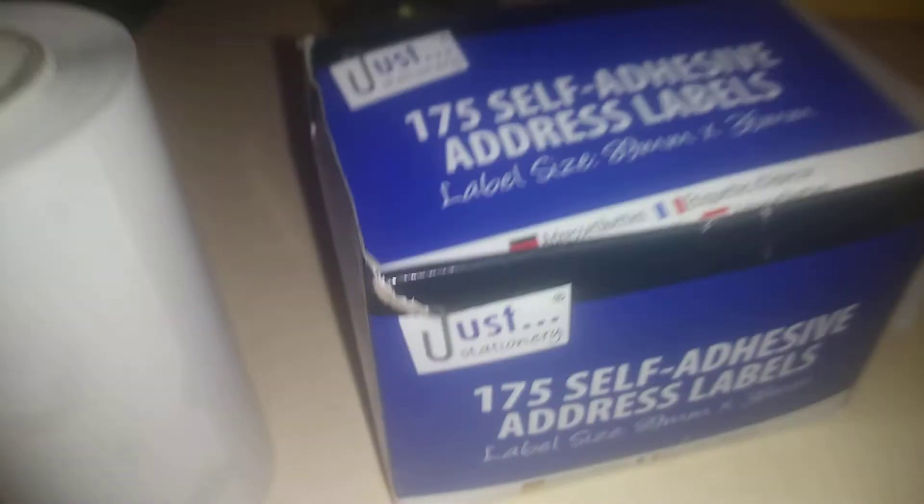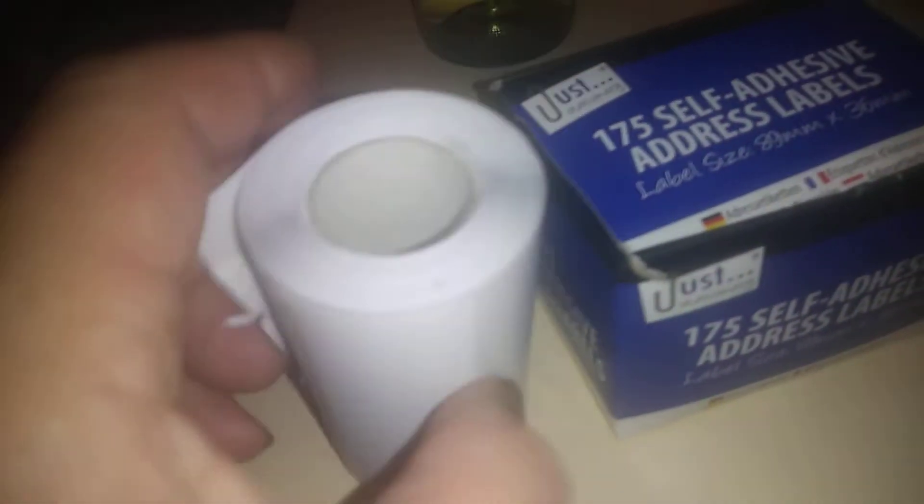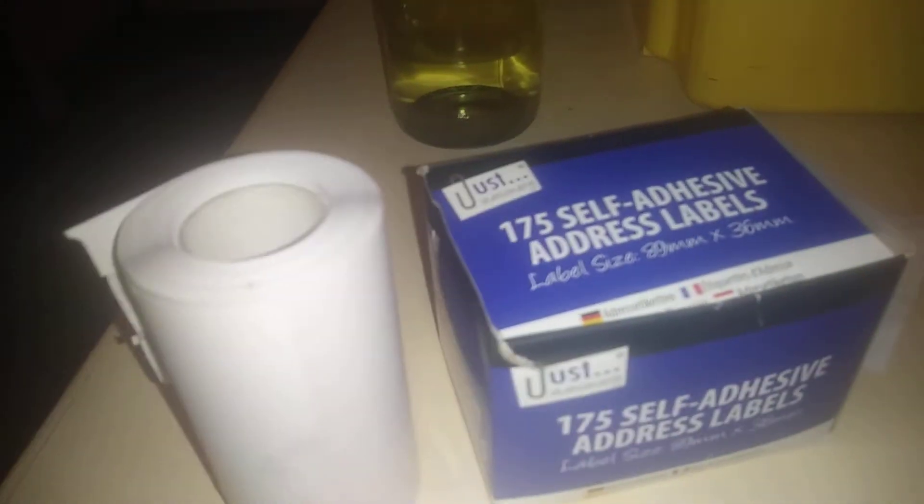This was bought at B&M for under two pounds. I'm using them for putting wine labels on bottles of wine, which is why I got them. Obviously you could use these just to have around the house for labeling boxes and stuff like that. The ones I got from B&M before were better than this.